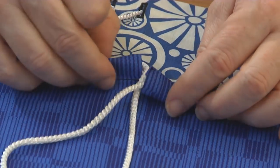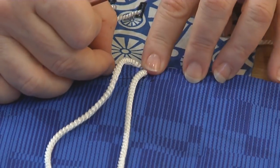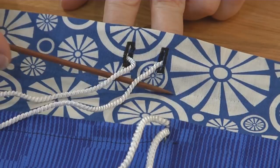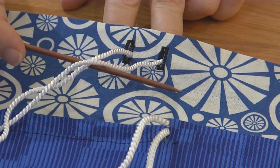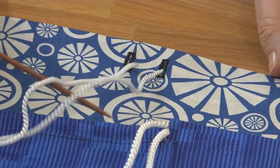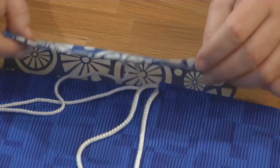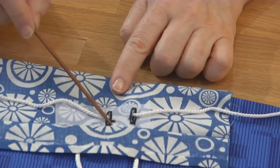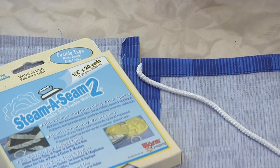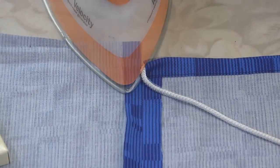One thing about a drawstring is that there has to be an opening for the string tails to get outside the casing. One way is to leave the center front seam open so the tails can exit and tie in front. Another way is to sew two buttonholes, one for each tail end, on either side of the center front seam in the area that will become the casing. Sew the buttonholes before turning the casing and stitching it. If you're going through the seam, fuse the seam allowance down with an iron-on tape so it doesn't get caught when you're threading the cord through.